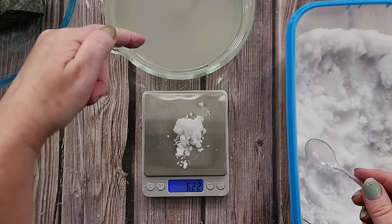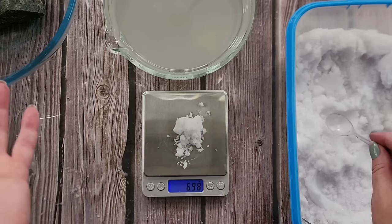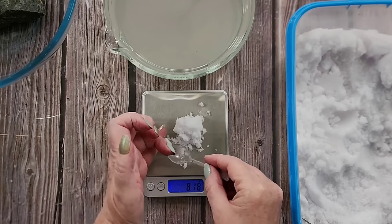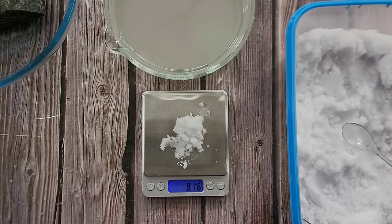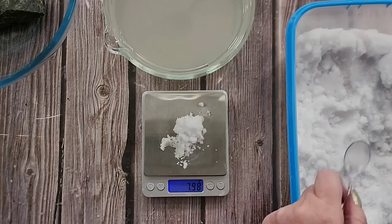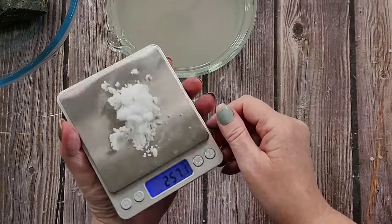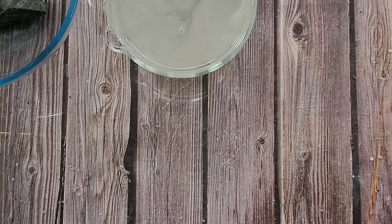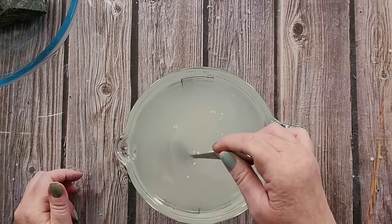When you're adding the alum, do it really slowly because one time I added way too much and once it's in you can't take it out. I'm going to go just under eight grams on my little scale — that's four already. Seven... eight point one eight — look at that, it's perfect! So that's the ADP and alum — that just goes in.